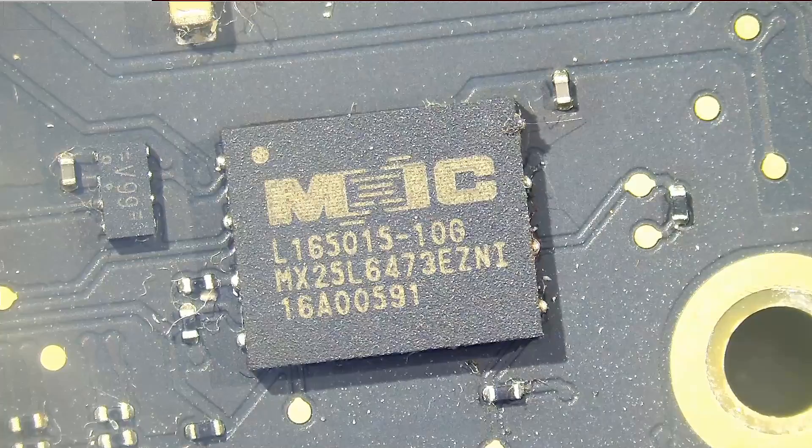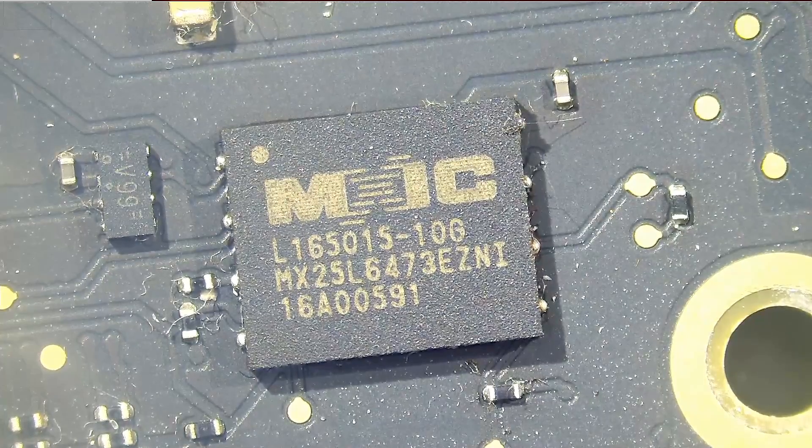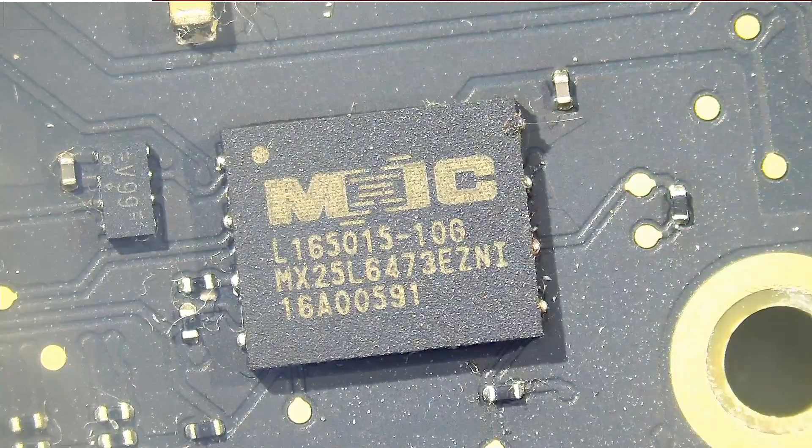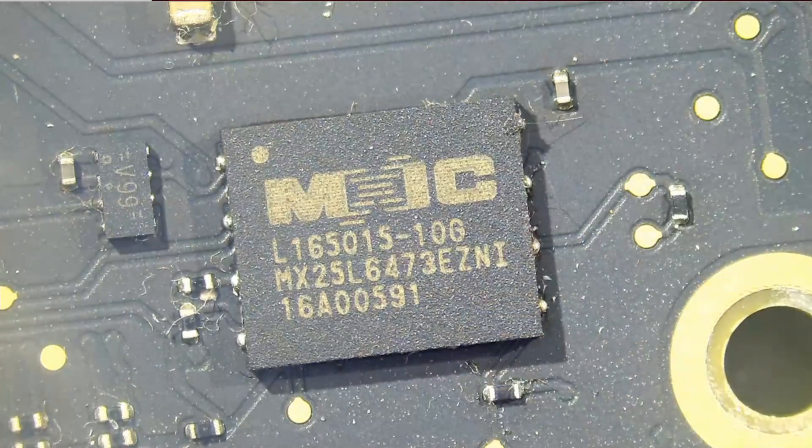Let's go ahead and remove the chip. We have to keep in mind that pin number one is on the top left based on the orientation I have the board on the bench right now. So pin number one is here. If you put the chip the wrong way, the MacBook is not going to turn on.